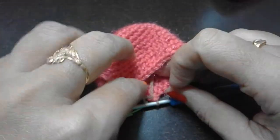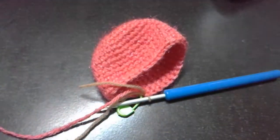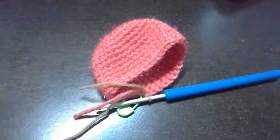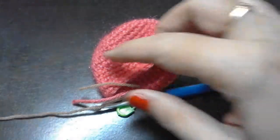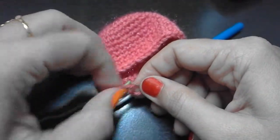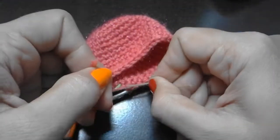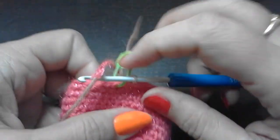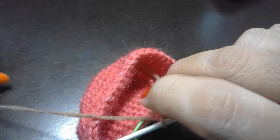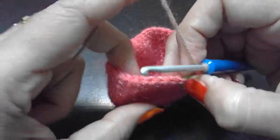To secure the color change, first cut the old ice cream scoop color yarn, then tie two knots to secure the two ends. Keep this tail inside - at the end we are going to stitch it. Now we are going to start round 16.